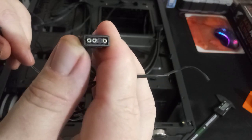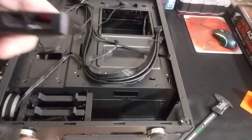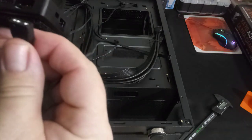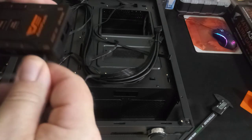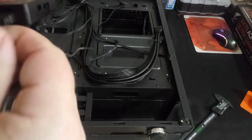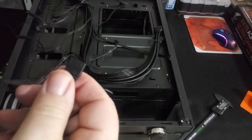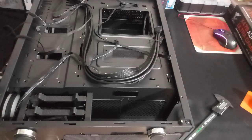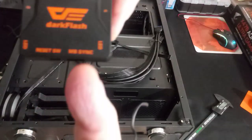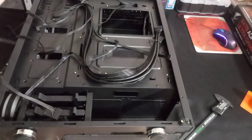The hub has an addressable RGB connector, which means you could hook up a three-pin LED strip to it and have it controlled by the controller. I'll need to look into whether Dark Flash makes an addressable LED strip compatible with this. I'm not sure yet.